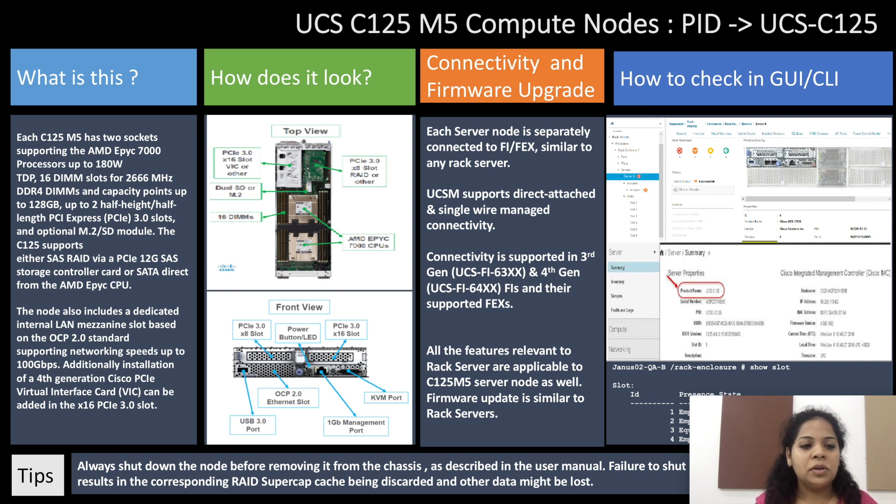Each C125 M5 has two sockets supporting the AMD EPYC 7000 processors up to 180 Watt TDP. There are 16 DIMM slots for 2600 MHz DDR4 RAM with capacity points up to 128 GB, and up to two half-height half-length PCI Express 3.0 slots and an optional M.2 SD module.